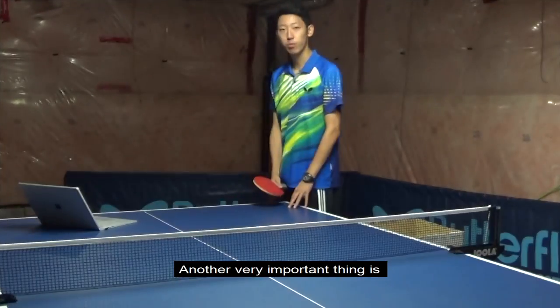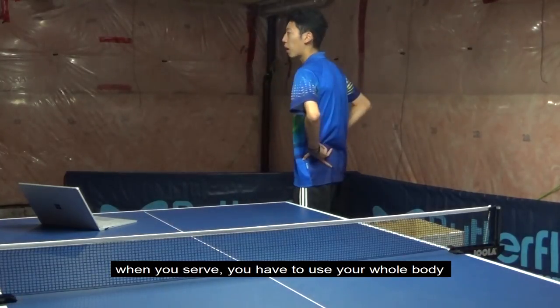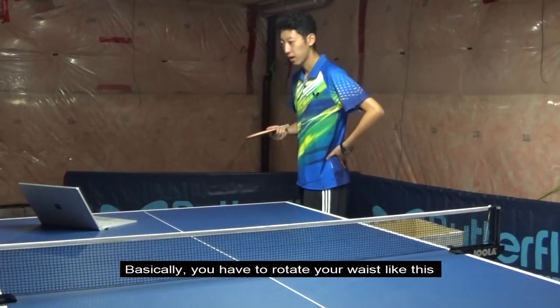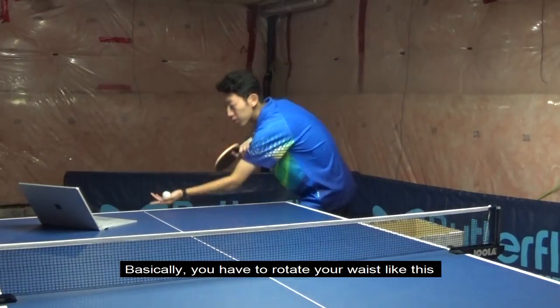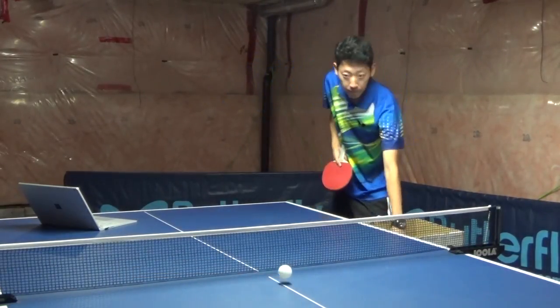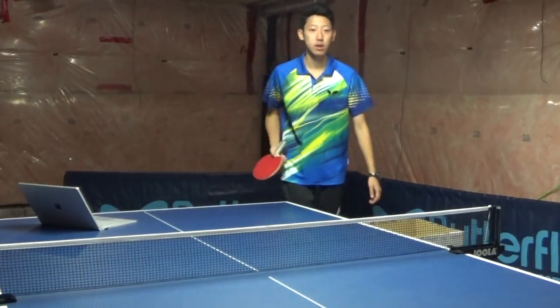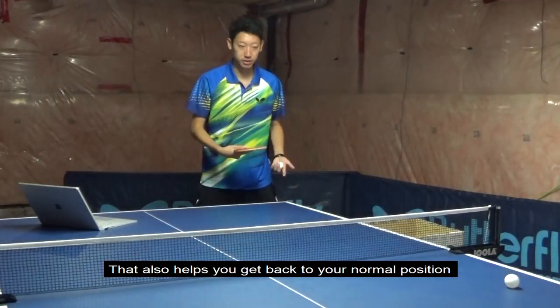Another very important thing is: when you serve, you have to use your whole body in coordination with your arm. Basically, you have to rotate your waist. And that also helps you get back into your normal position.